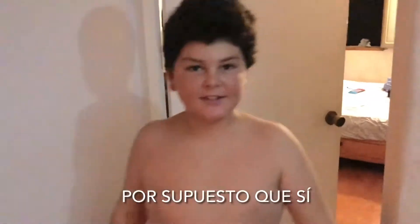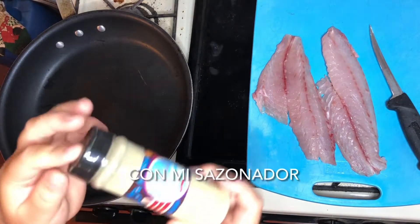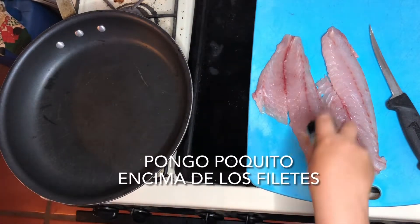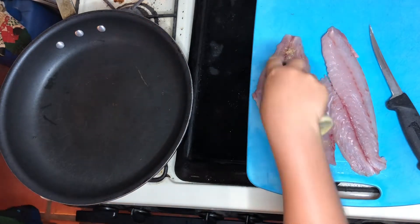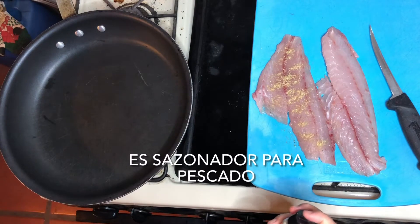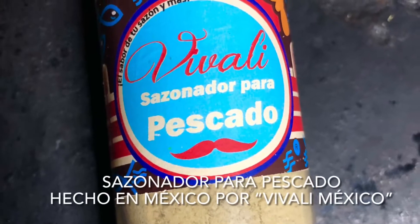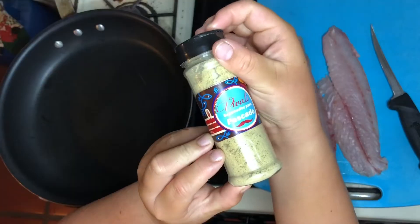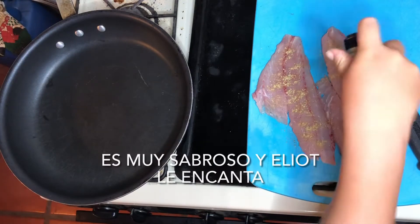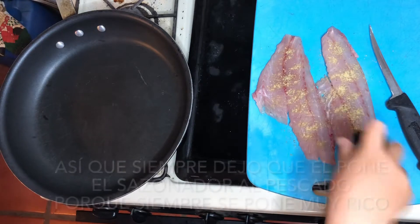Elliot's gonna cook them for me — look at those nice fillets! Elliot, you want to cook the fish for me? Of course! Awesome. Right now we're gonna cook the red snapper with my seasoning. What kind of seasoning is that? It's fish seasoning — Vivali seasoning for fish, made by Vivali Mexico. It's really flavorful and Elliot loves that stuff, so I always let him season the fish.